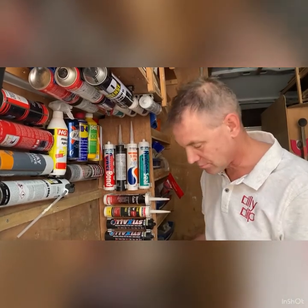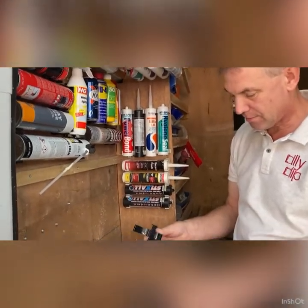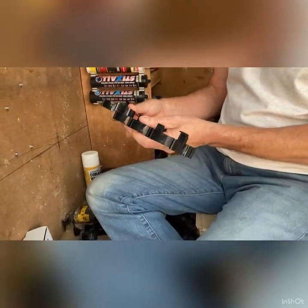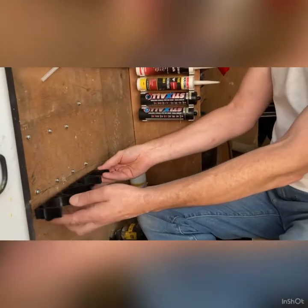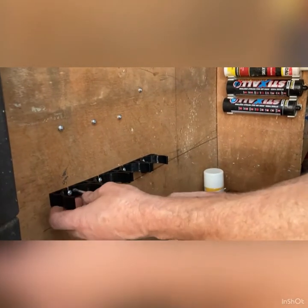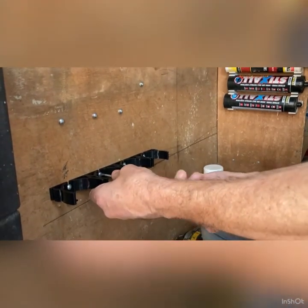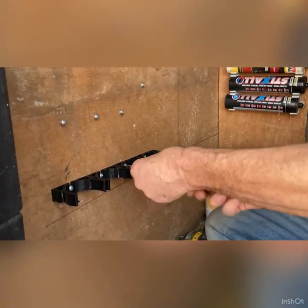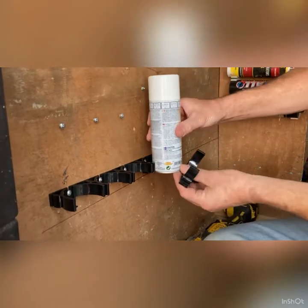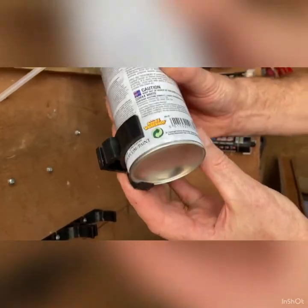I'm going to put all the clips together to make a nice little range of four clips. I want to put some screws in place — I'm even going to use a hand screwdriver. So that's your bottom clips fitted in there, and there's a lip underneath. That lip underneath stops the can from moving down.